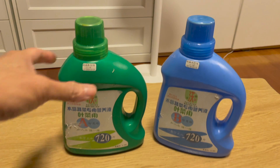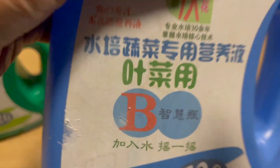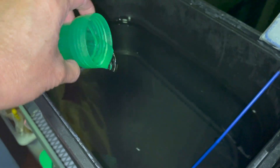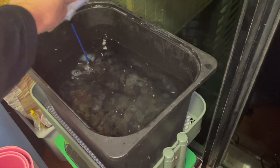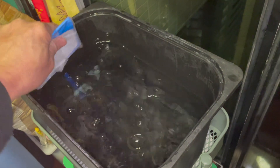You can buy hydroponic nutrient solutions from many shops. They usually come in two types, A and B, and you need to mix them together according to the ratio. For mine, it's 1 to 300 — that means every one gram of nutrient solution, you need 300 grams of water to mix it. First, I put in the A solution and stir it hard enough to avoid deposits, and then the B solution, stirring strongly to avoid any chemical reaction.